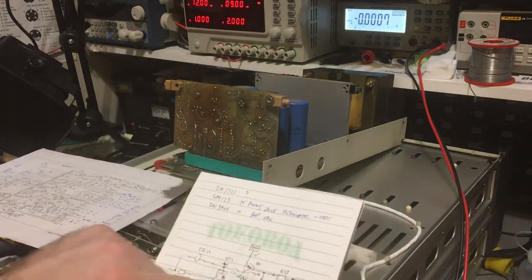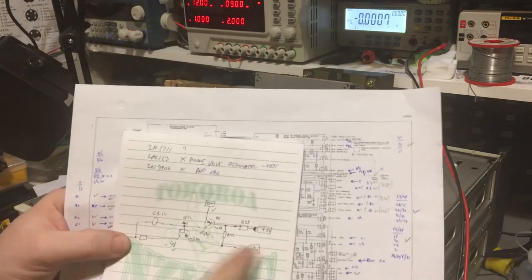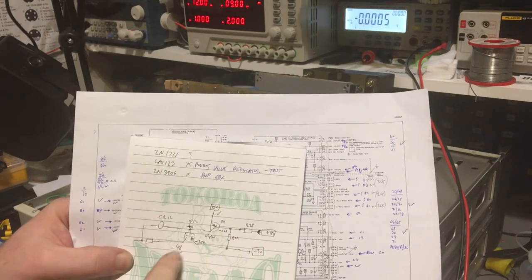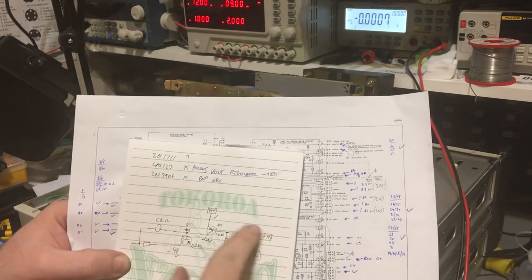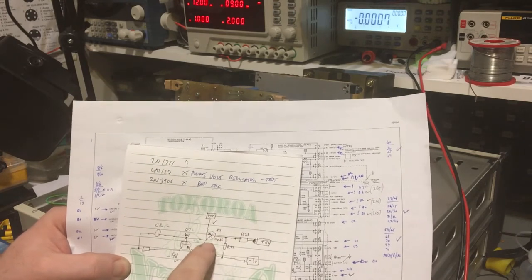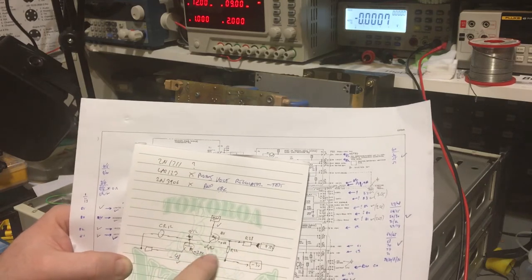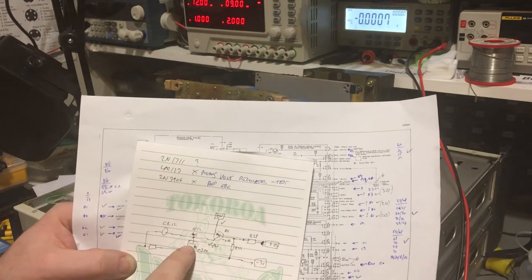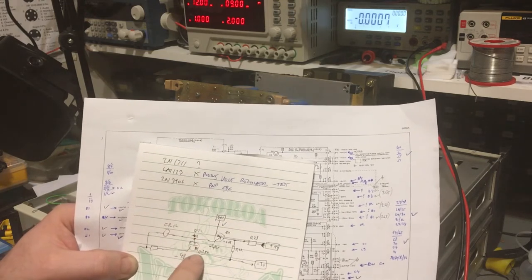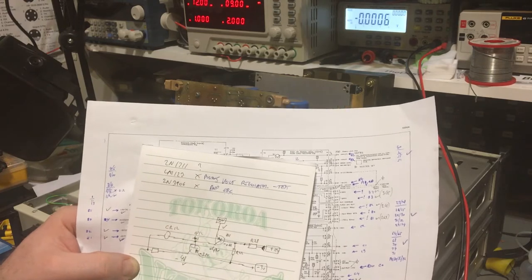I've drawn out a little diagram of the negative voltage regulator section to make it bigger and easier to interpret. Minus 48 volts goes to Q12's collector, which is correct. We've got the voltage divider giving minus 0.66 on the base of Q11 - that's the part I replaced which was shorted - and zero volts on the emitter. So it's a 0.66 difference, meaning that's probably switching on fine. We've got minus 4.2 volts on the collector, which goes to the base of Q12. Minus 4.1 here and minus 3.5 here gives about 0.6 volts difference, so that seems like it's actually switching okay.